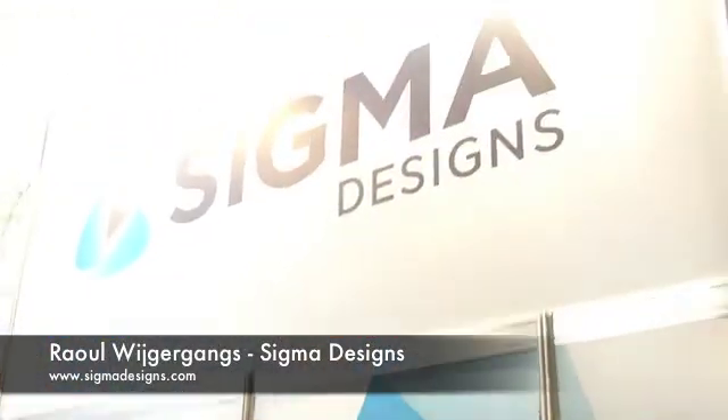My name is Raul Widjegangs. I'm responsible for sales in Europe for Sigma Designs, as well as the product line of Z-Wave.